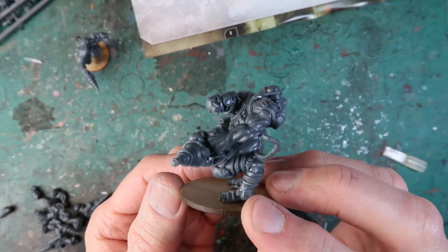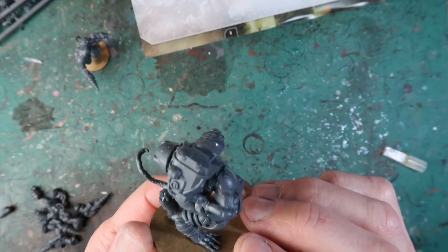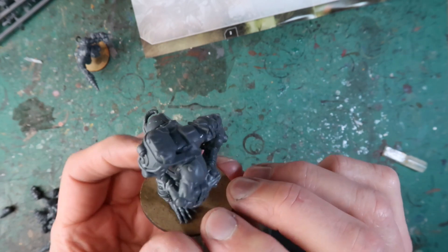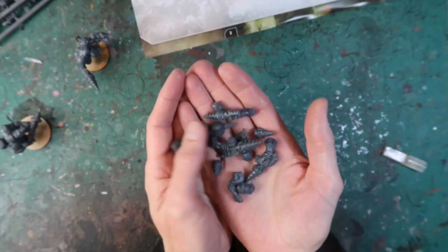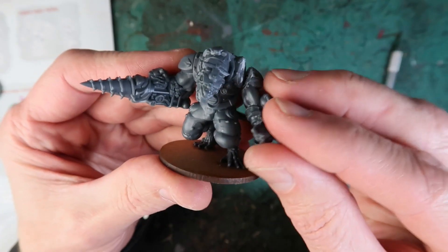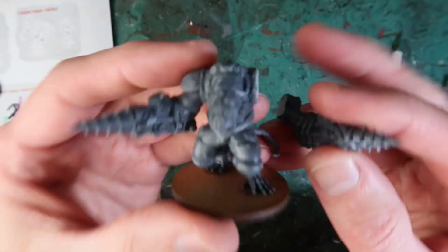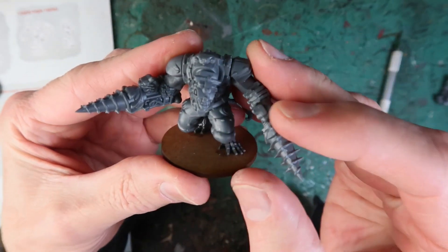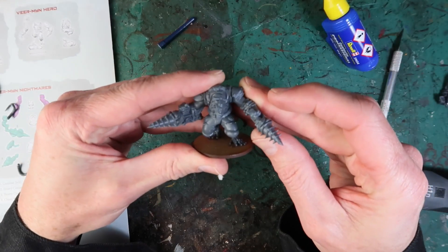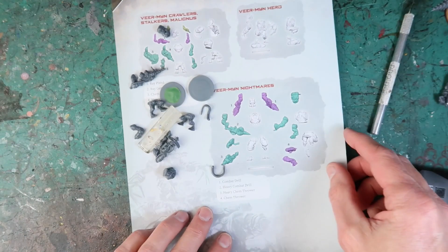Here's the other Nightmare — this one has a heavy chem thrower. Quite an impressive looking model with a mean looking weapon. There are lots of extra bits left over after you've built the models. I decided to change the arm on the initial one and turn it into twin drills — this was after I decided to use the list I found online, and it looks a bit scarier. A heavy drill on each arm. Pretty scary.